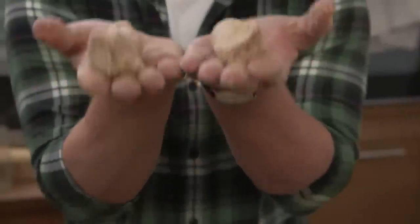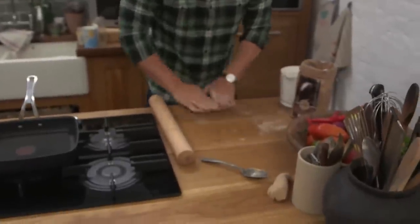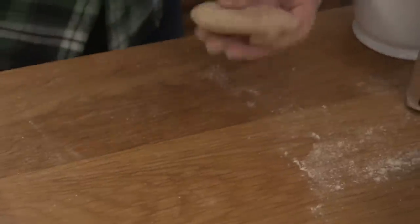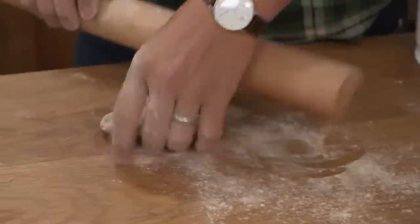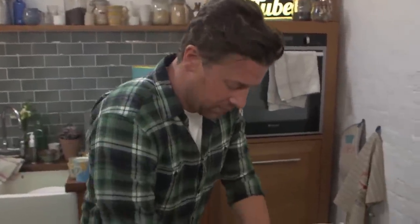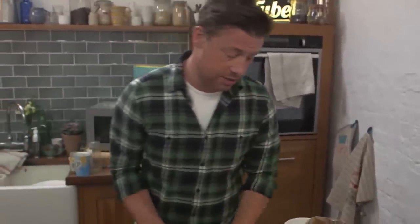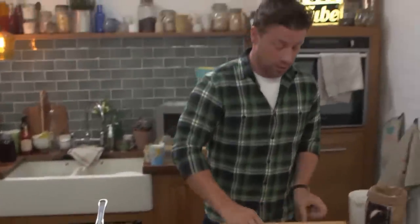That dough we've got — we've got two flatbreads right there. The only thing you need to do is roll it out. You can turn it into a round if you want, it doesn't really matter. A little flour on the top, and roll it out as thin as you can — about three or four millimetres. Just flour as you go. I've got a griddle pan on, and this is, of course, best cooked on the barbecue.